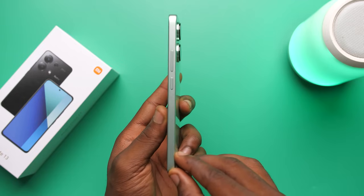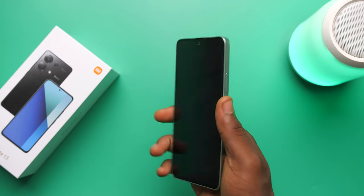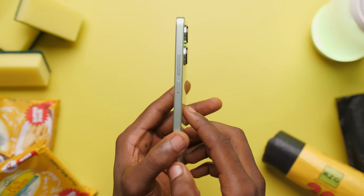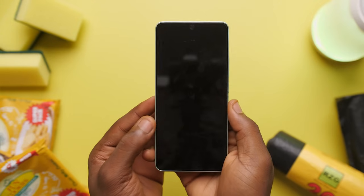They also made the phone thicker and slightly heavier, both changes I really don't mind. If you're super observant then you've probably already spotted the first surprise: Redmi went with a regular power button. So the fingerprint sensor is not on the power button — instead it's under the display.